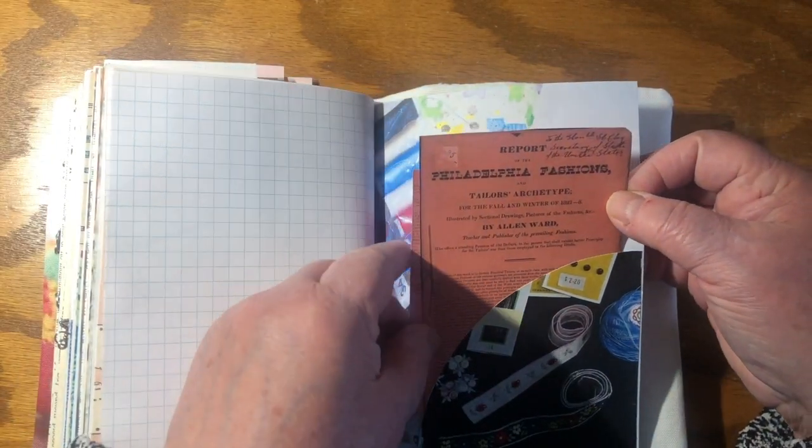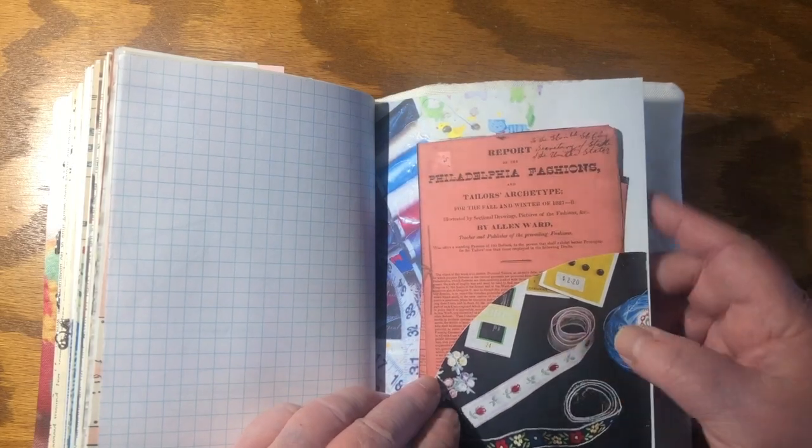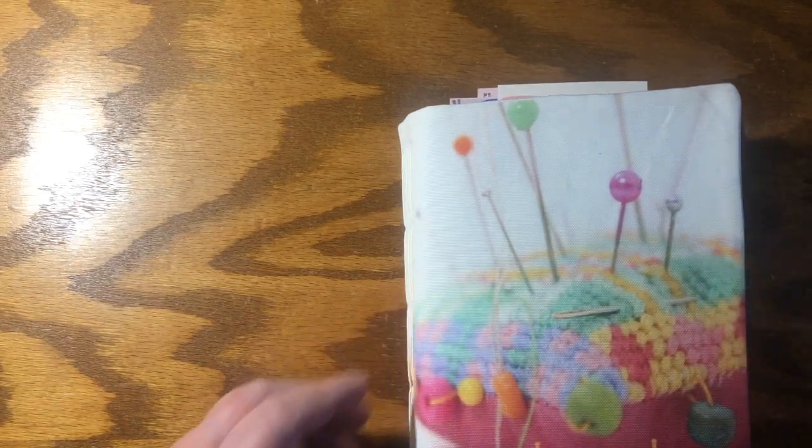It was from 1827 to 1828. And then there's the cover that was made of fabric that I designed and sewed, and then I sewed the pages in. So that's the walkthrough.